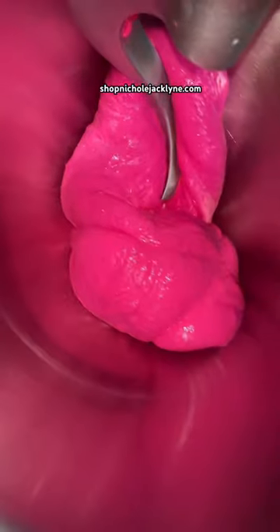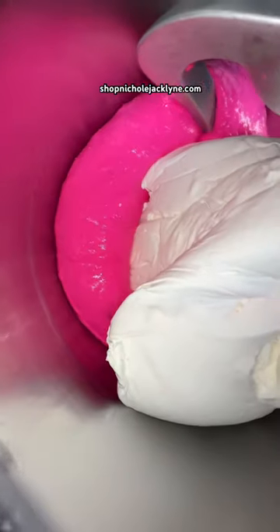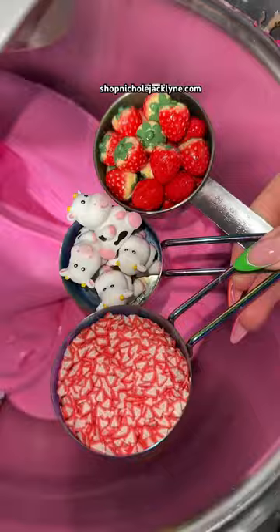This looks gorgeous. Now we have to add our clay — clay going in, some more clay. And now we're going to add in all of the charms and sprinkles. It's so beautiful. So cute.